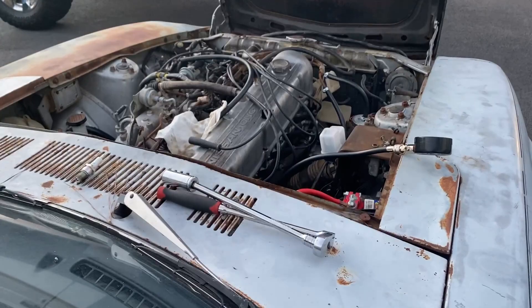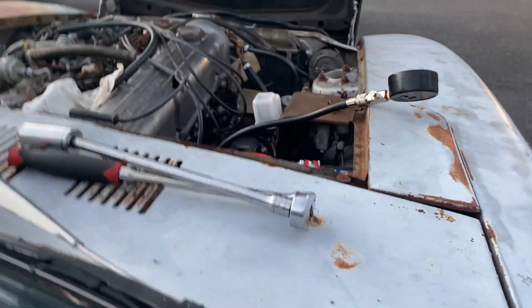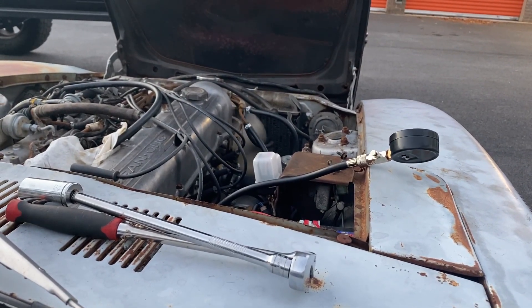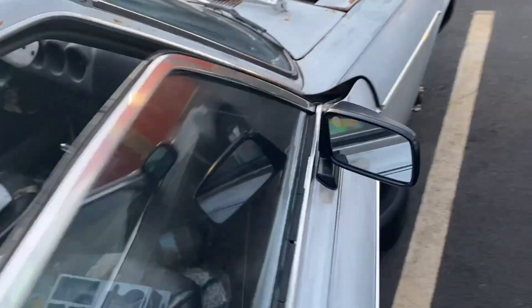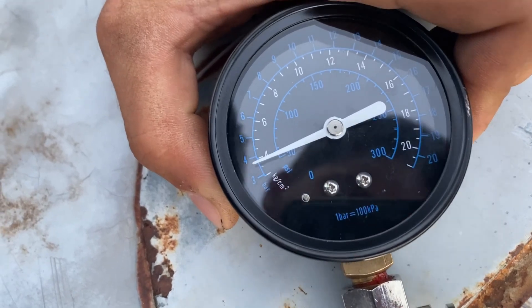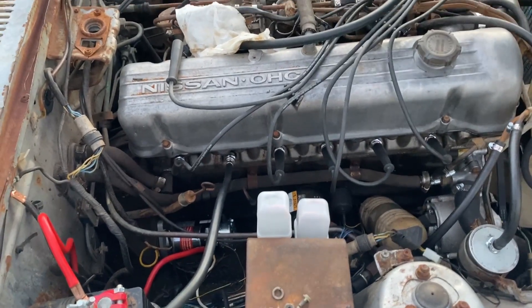I'm on piston number five - tested the other ones already, see what this one sounds like. Beautiful. Got a boat anchor.